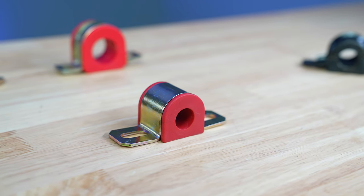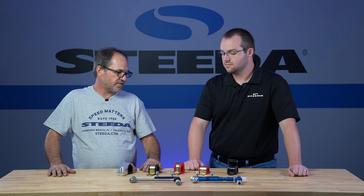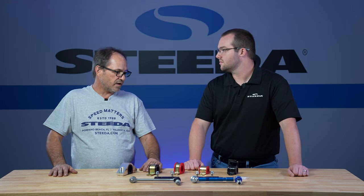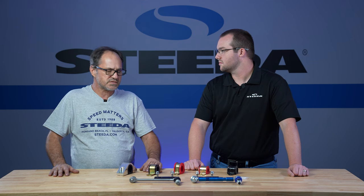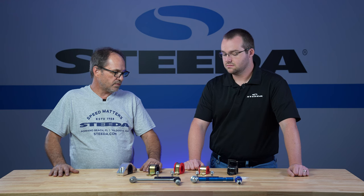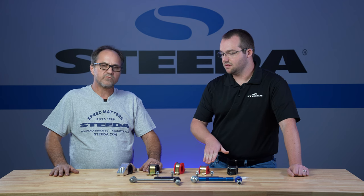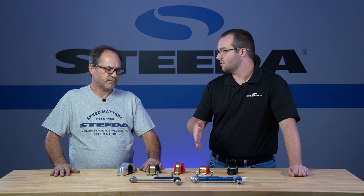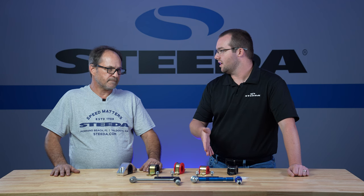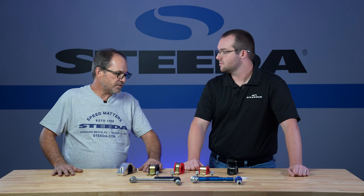So then what would this be? That is a polyurethane bushing — basically the industry standard sway bar mount for most aftermarket sway bars. It's a simple stamped metal bracket with a polyurethane bushing. This is perfectly sufficient for lighter vehicles like the older Focuses we carry parts for. Yeah, it's still a good bushing and bracket.